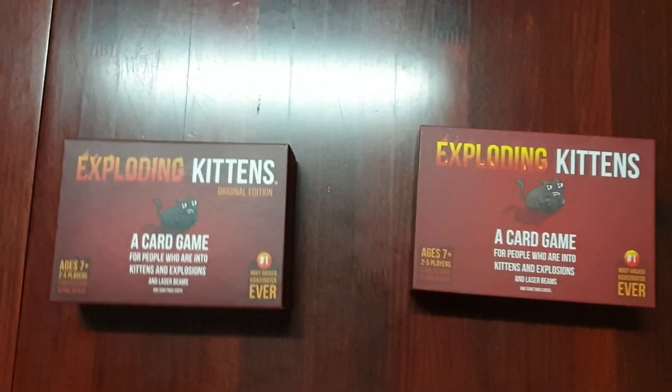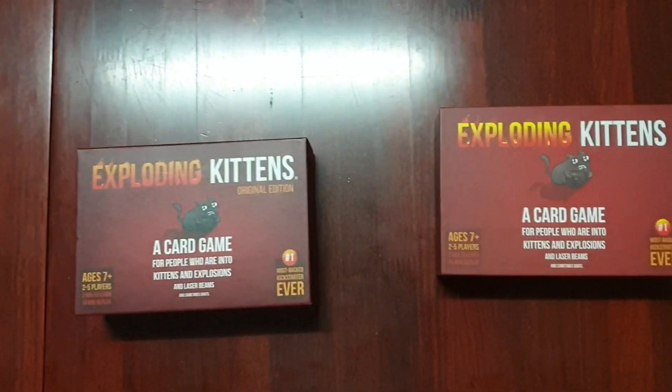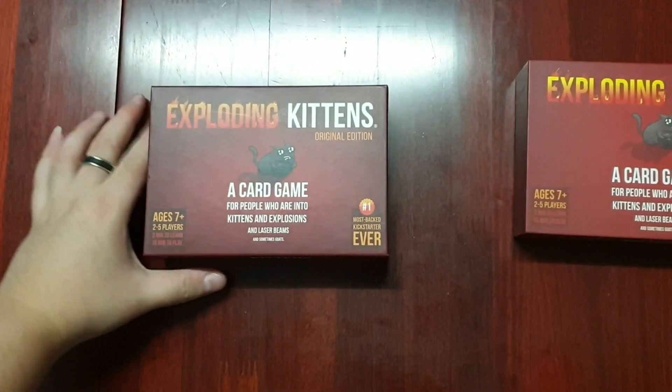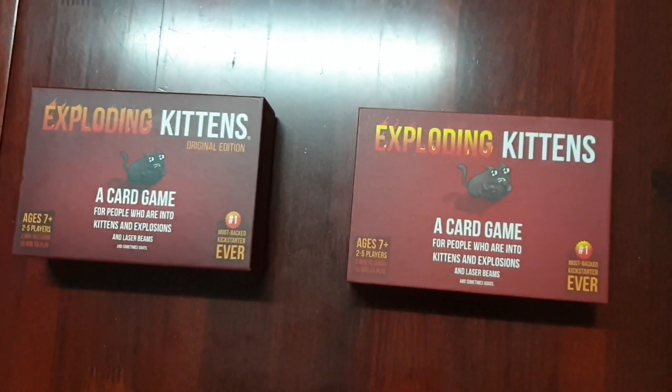Hi, this is Lee CW and today I'll be teaching you how to see the difference between an authentic Exploding Kittens and distinguish it from a replica. Over here on the left is the one we have, which is the authentic one, and on the right is the replica.